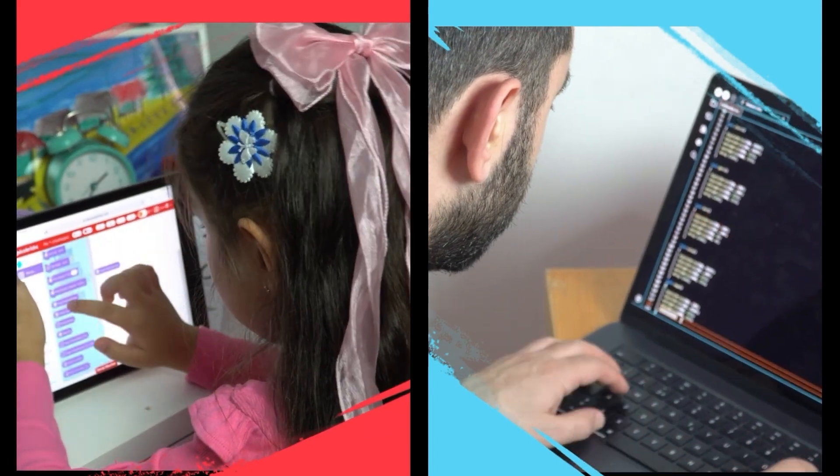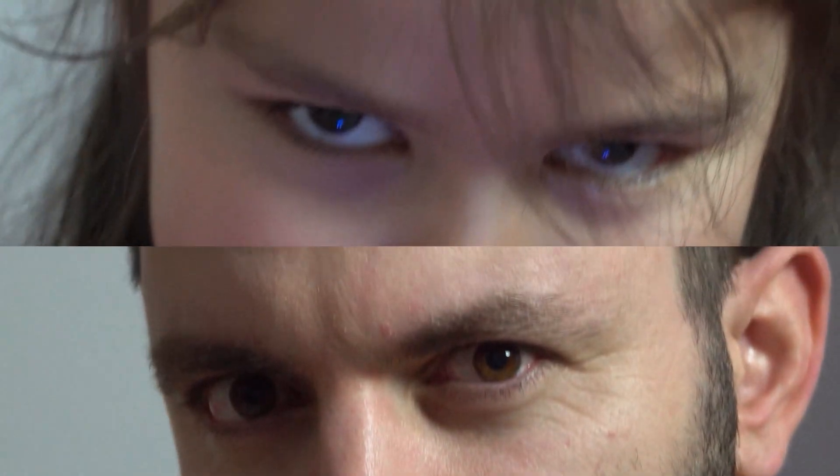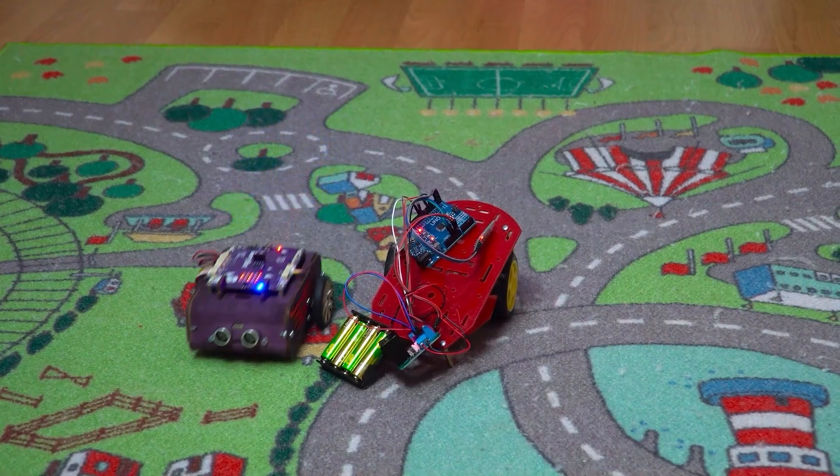We've got your back with user guides, tutorials, and even special content for parents and educators — it's all there. Time's up — ready to race? The student is becoming the master, but wait — guess what? The winner is Berry Bot!